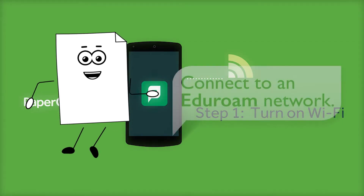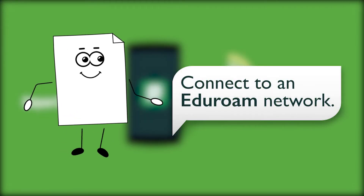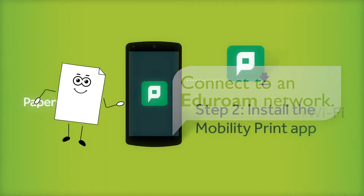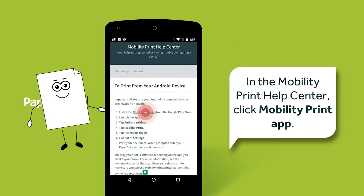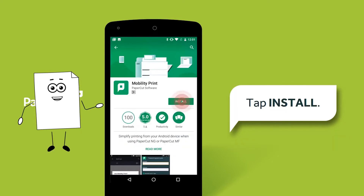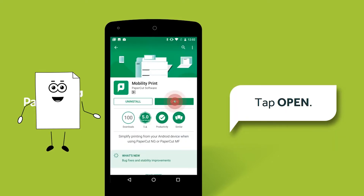First, make sure you're connected to an eduroam network. Next, you need to install an app to allow access to the network printers. Open the Google Play Store and search for Mobility Print. Then install the app and open it.